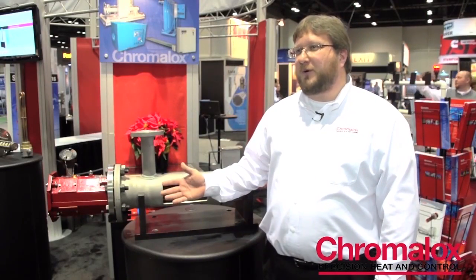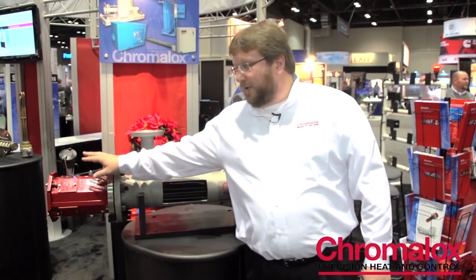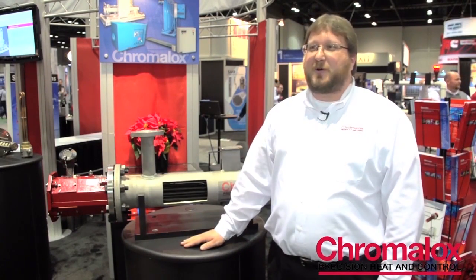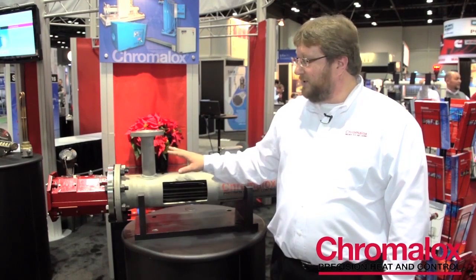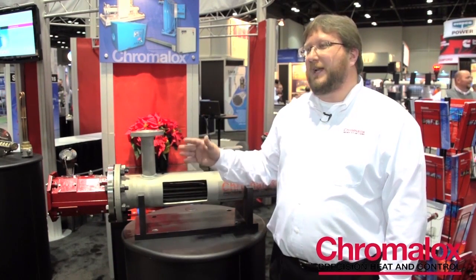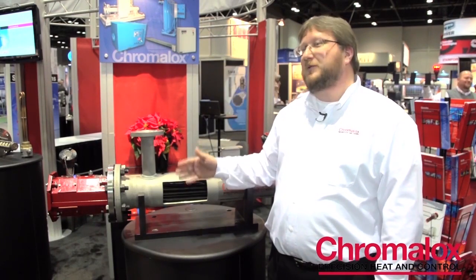Chromalox has really grown to become a global company, and to meet those global demands we've expanded our third-party capabilities. A terminal housing that was once satisfactory with certifications such as UL or CSA has now grown to include CE approval, IEC approval, and ATEX, along with others for the growing market. Chromalox has been around for 100 years, but we've really changed from shipping just product to providing a full-service company — providing engineering on the front end with the customer, as well as service and startup commissioning to ensure they can run the product when it's installed in their facility.